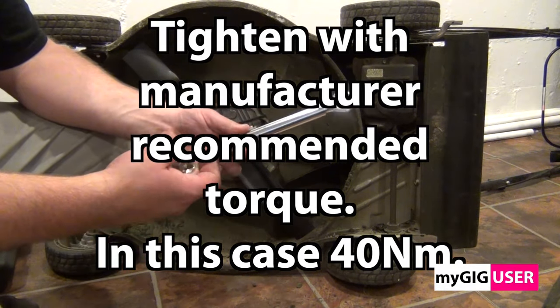Step 6: Spark plug replacement. We need to use a spark plug tool in order to not damage the ceramic isolator of the spark plug. We can shine a light into the chamber to look for damages or surprises.